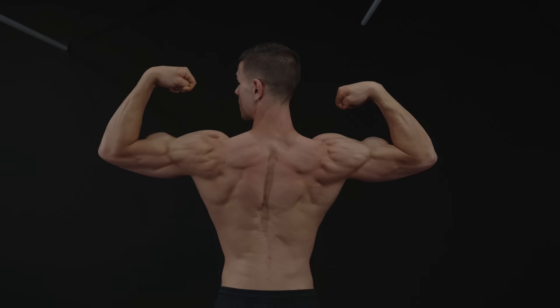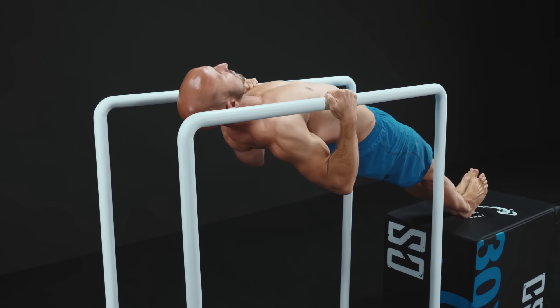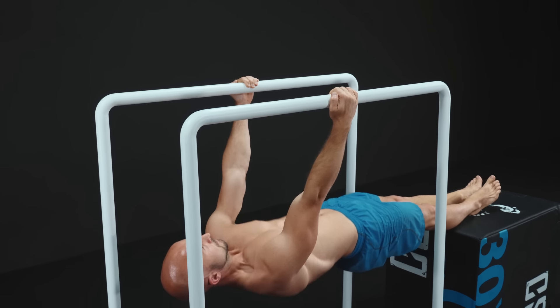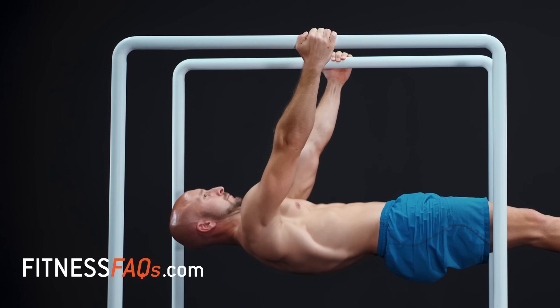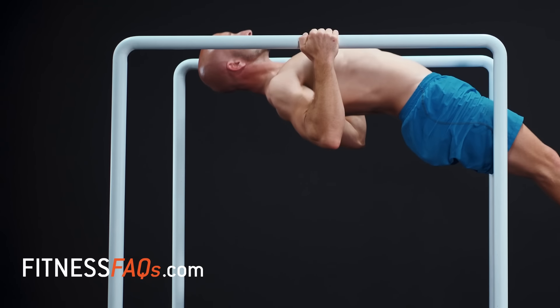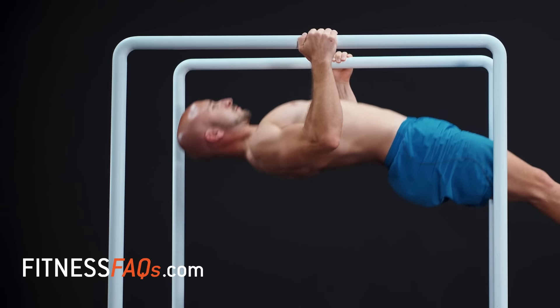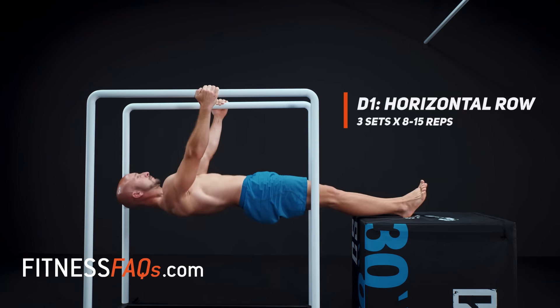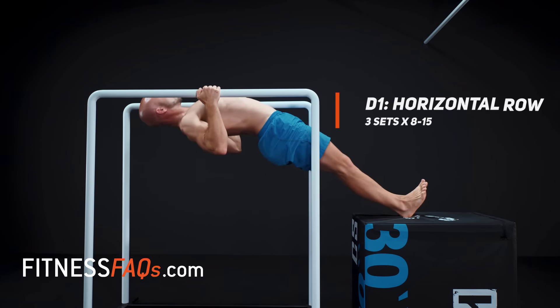It's time to pack on some muscle in the back with horizontal rowing. We're going to use a calisthenics-specific rowing technique to master our scapula. At the bottom of the row, allow your upper back to relax, then as you pull, pinch the shoulder blades together and draw the arms to your sides. This technique uses a full range of motion, builds full range of motion strength, and maximizes muscle gain in the upper body.